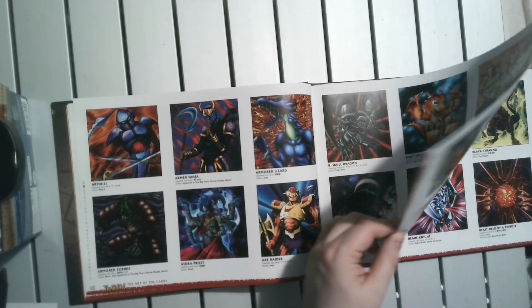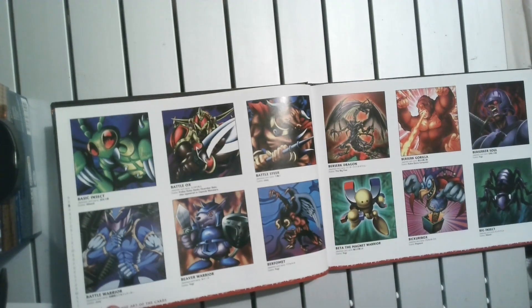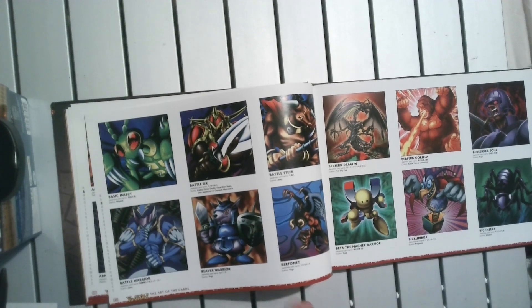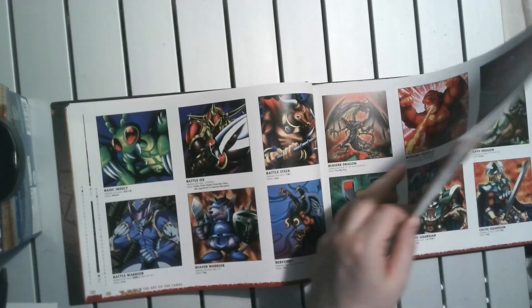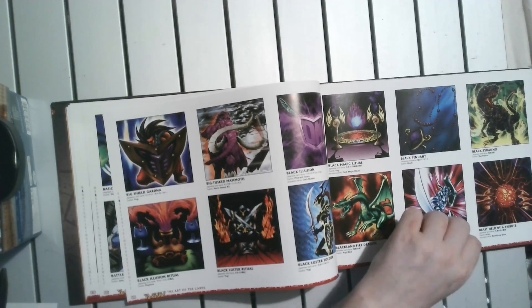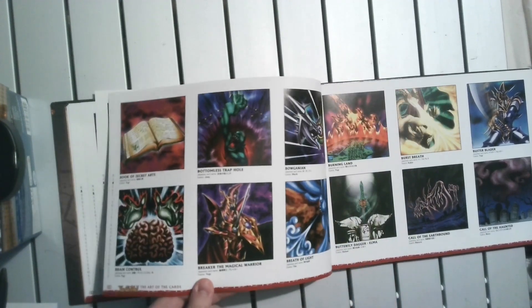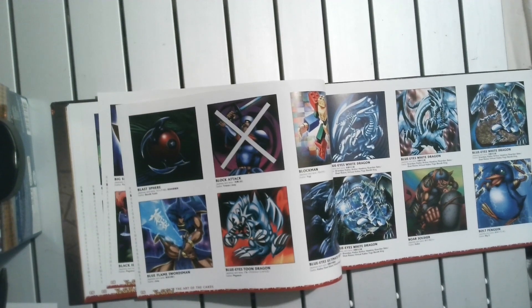Also annoyingly, these are all the censored artworks and none of them are the original ones, which irks me a bit. Yu-Gi-Oh is so daft with how much it censored artwork just unnecessarily, so it's a bit of a shame.